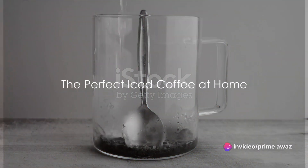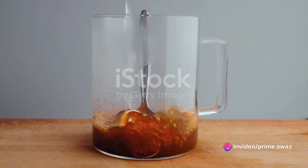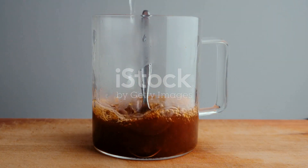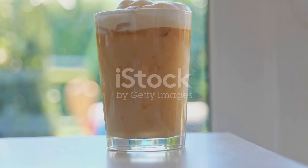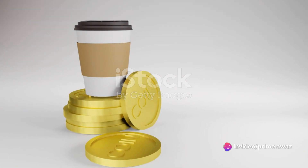Ever wondered how to make the perfect iced coffee at home? Well, you're in the right place. In this video, we'll guide you through the simple steps of creating a refreshing iced coffee using instant coffee. One of the great things about making your own iced coffee is the ability to customize it to your taste. And let's not forget the convenience and the money you'll save. By the end of this video, you'll be a pro at making delicious iced coffee with instant coffee.